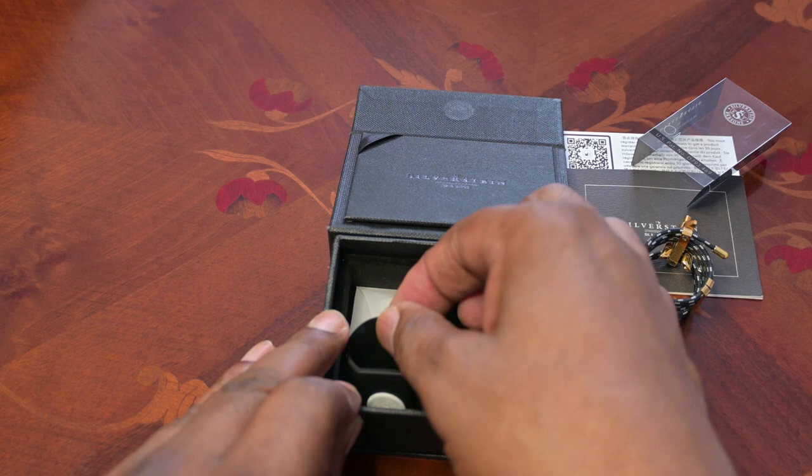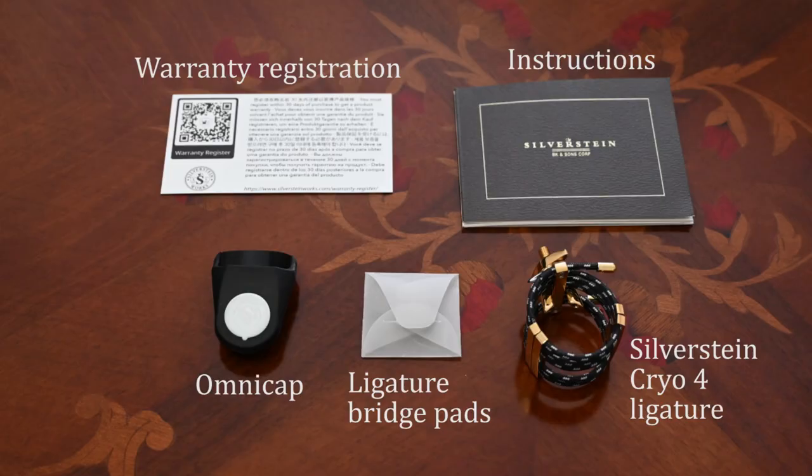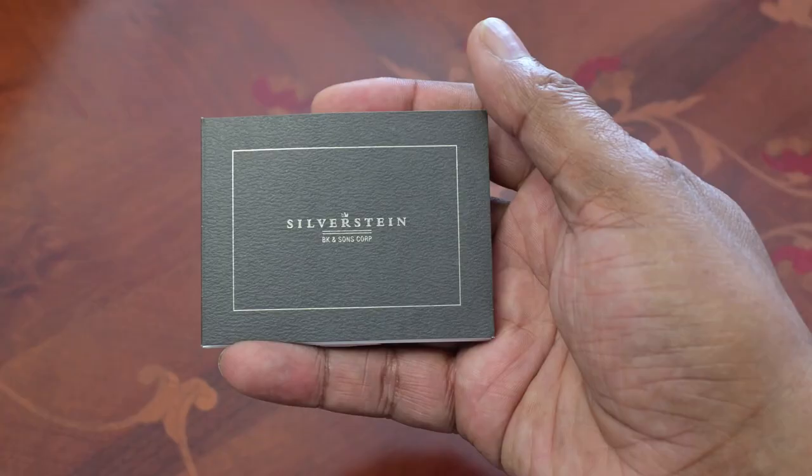Under the plastic cover you'll find the Omni cap, which is a mouthpiece cap since the normal cap will not fit this ligature, and a small envelope containing four small rubber bridge pads which can be placed on the bridge of the ligature to prevent scratches.